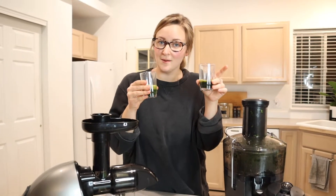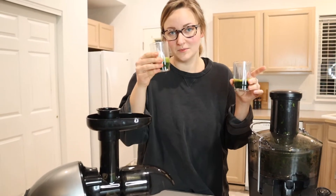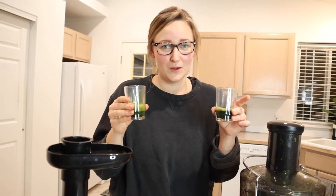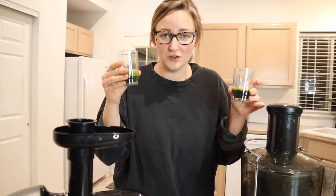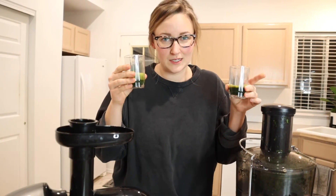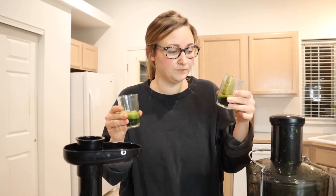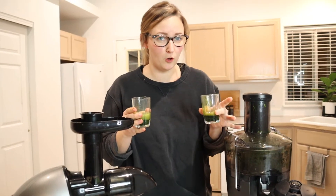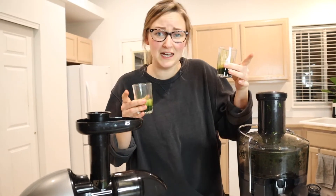The last thing to do is taste them. I'm going to try the AMZ Chef cold press juicer one first. Obviously this is kind of a bitter juice, but I will say it's really smooth — I didn't notice any pulp. I kind of assumed with the foam on top that I'd taste some chunky pulp, but I didn't. Now trying the Nutribullet centrifugal juicer — I'm not sure this one necessarily has more pulp, but it is definitely thicker, meaning it may have a little bit of pulp that hasn't settled. That's worth noting.